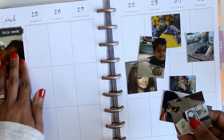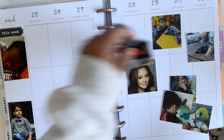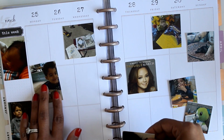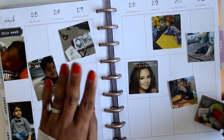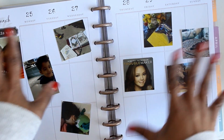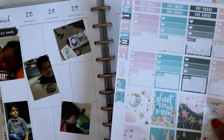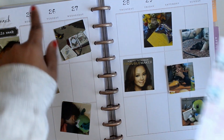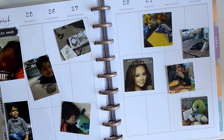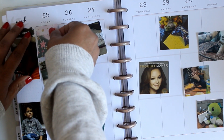I decided to do a spread for the week of March 25th, which was his actual birthday. I printed some stickers from Beautiful Planning — it's one of her older kits. I had both the Erin Condren size kit as well as the kit formatted for the mini Happy Planner that I used in my rings. I don't know if she still offers mini Happy Planner kits, but at the time I bought this kit it didn't come with date covers, so I did have to pull some in.